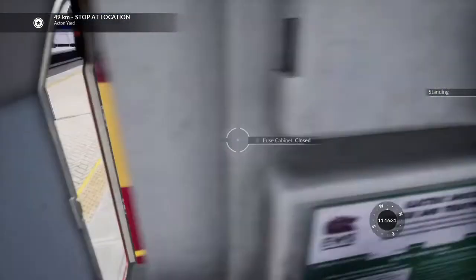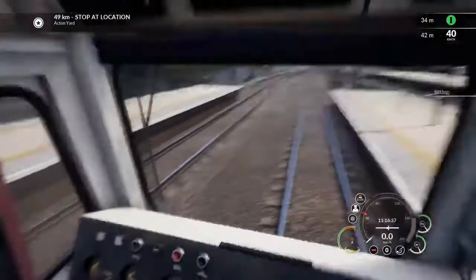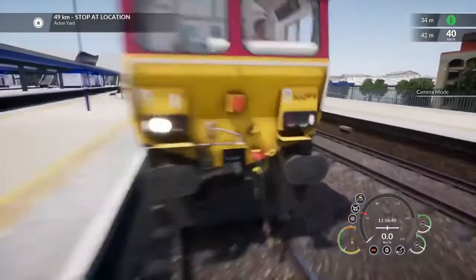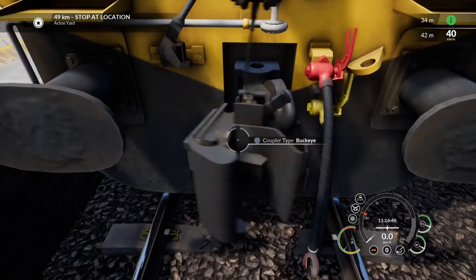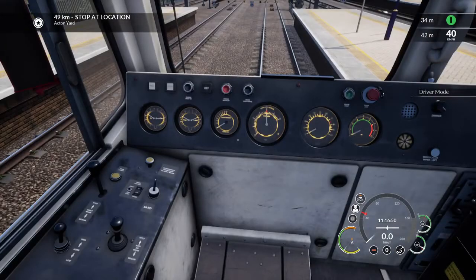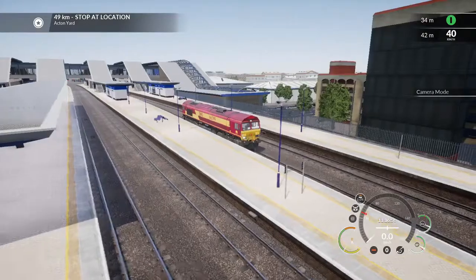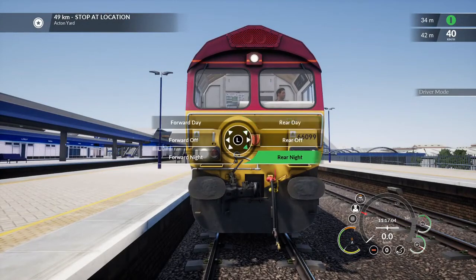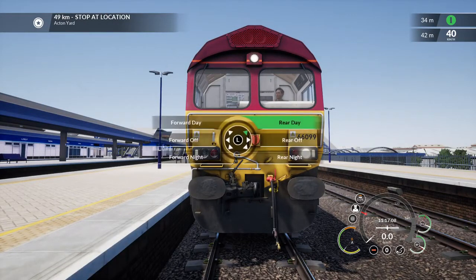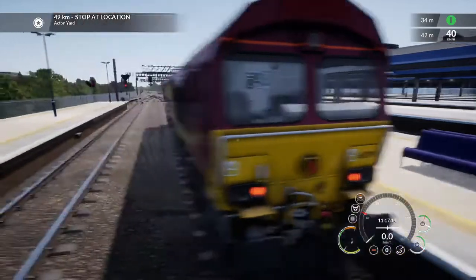I'm going to close up my cab door because that's still open. If we wanted to couple up to another multiple unit, locomotive, or set of coaches, we can operate this buckeye release bar to release our buckeye front and back, and then slam it back. We've got day headlights — and I'll just show you what night headlights look like. This is day, this is night. And at the back we've got tails.